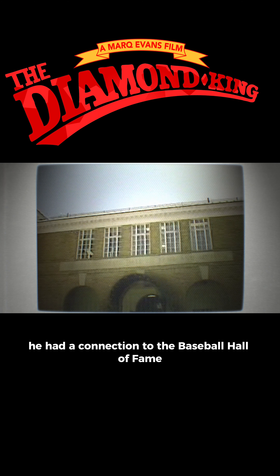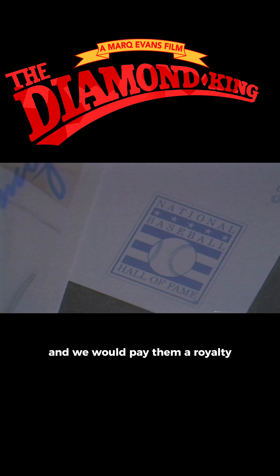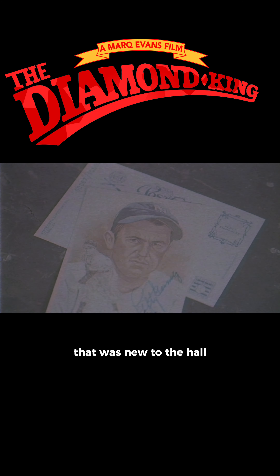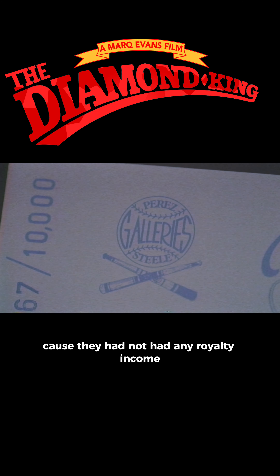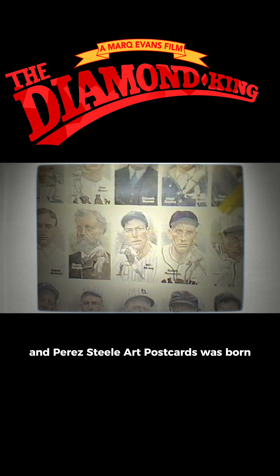He had a connection to the Baseball Hall of Fame. We wanted the Hall of Fame logo on these cards, and we would pay them a royalty. That was new to the Hall because they had not had any royalty income at that point. They liked the idea, and Perez Steel Art Postcards was born.